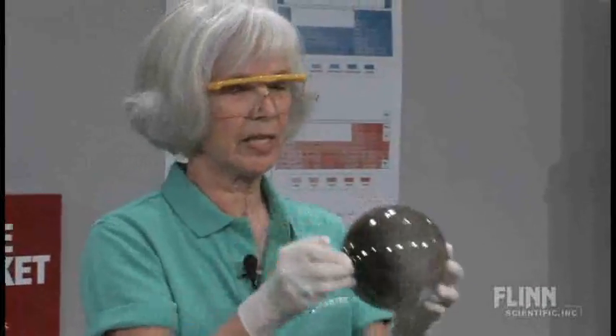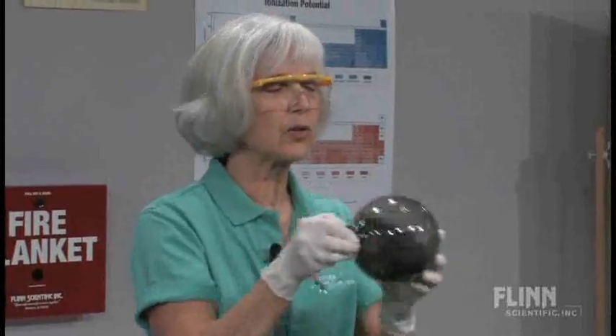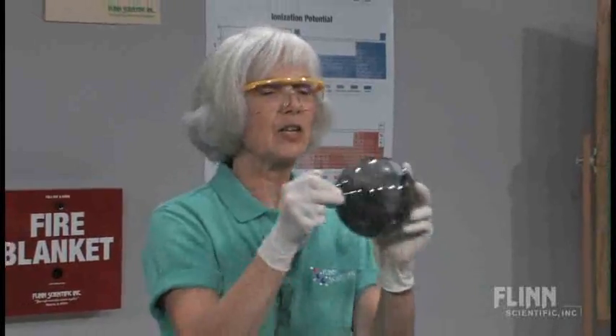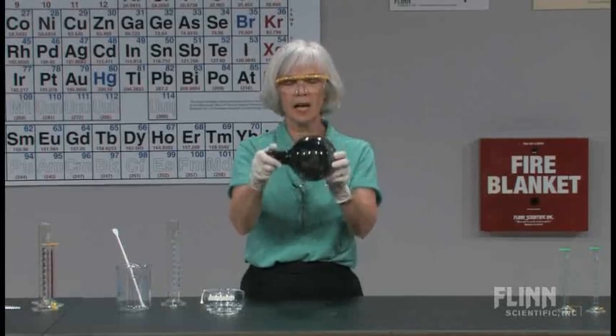And then I start swirling it. You'll notice that I'm wearing some gloves — silver nitrate is my source of silver ion, and silver solutions have a tendency to stain your skin. So even though I've got this pretty well stoppered up, that can happen.